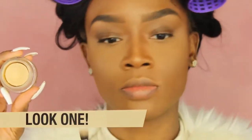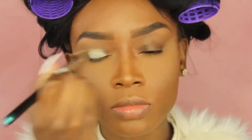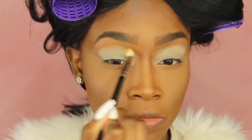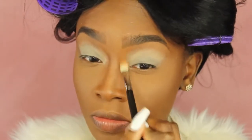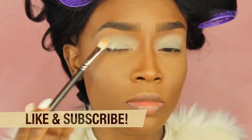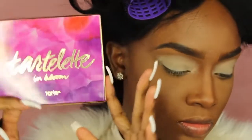First I'm going to start off by priming my eyelids so that my eyeshadow stays on all day and so that the colors come off more vibrant. I'm going to use MAC's Soft Ochre Paint Pot and a small stippling brush to place that all over the lid, into the crease, over the crease, everywhere. Then I'm going to take a MAC 217 brush with some leftover concealer to clean up the outside perimeter, and then use Laura Mercier translucent powder to set the Soft Ochre Paint Pot because it gets really sticky and hard to blend.